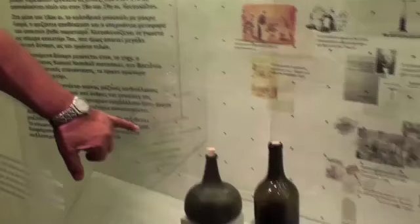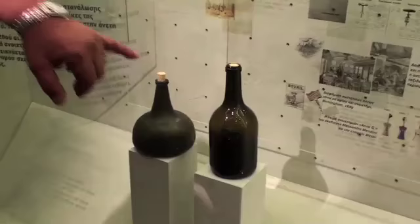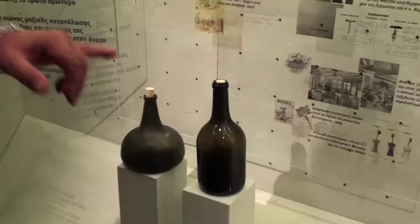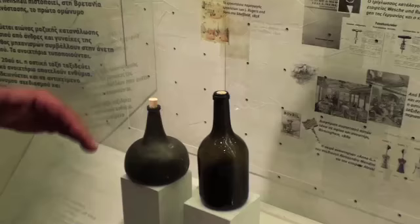Of course nobody knows when corkscrew creation started. Definitely there was a need to draw the cork out of the bottle. Because in the beginning, as you can see here, the corkscrews were conical and could be drawn quite easily by two fingers or by feet. But by the end of the 18th century, the bottles came to that shape with much stronger stoppers with cork, and that was because of the need for transportation and storage. At that time, people needed an instrument to draw the cork out of the bottle.